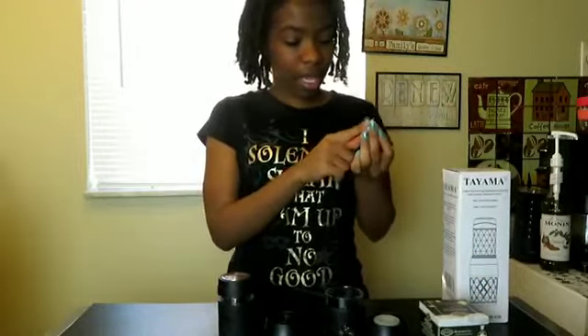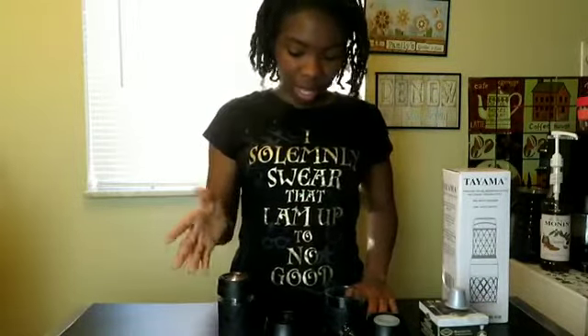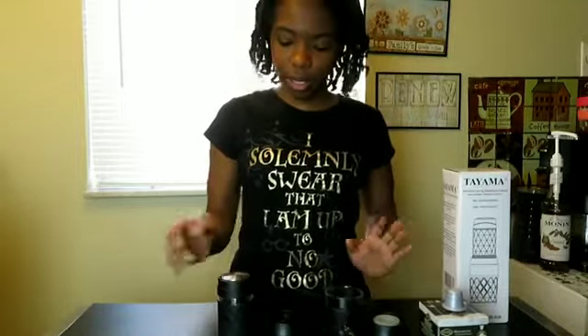These capsules have a foil bottom and foil top — I got them at my local grocery store. I did watch a YouTube video where the guy said it works better if you have a foil bottom for this machine to punch through. Otherwise, you'll break your arm trying to get it to work.